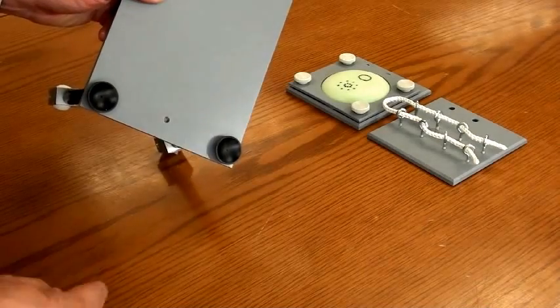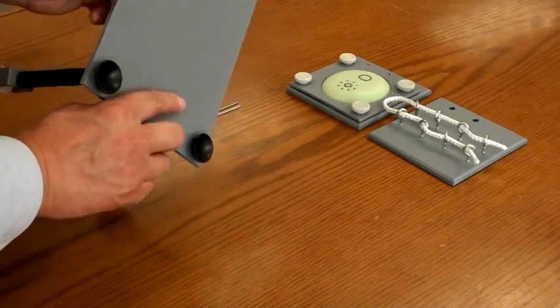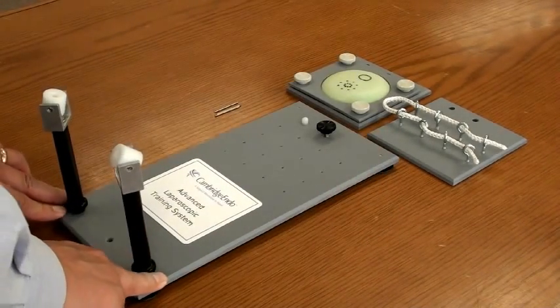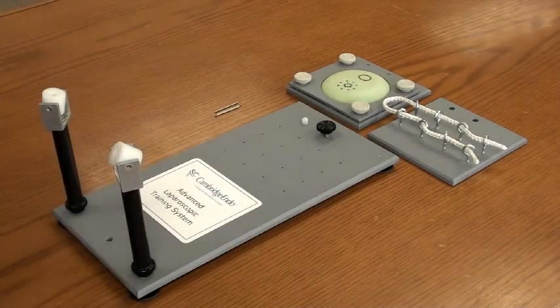Notice the bottom of the baseboard — it has four suction cups for feet. By pressing down the baseboard on top of a smooth surface, the training system can be securely mounted for ease of use.